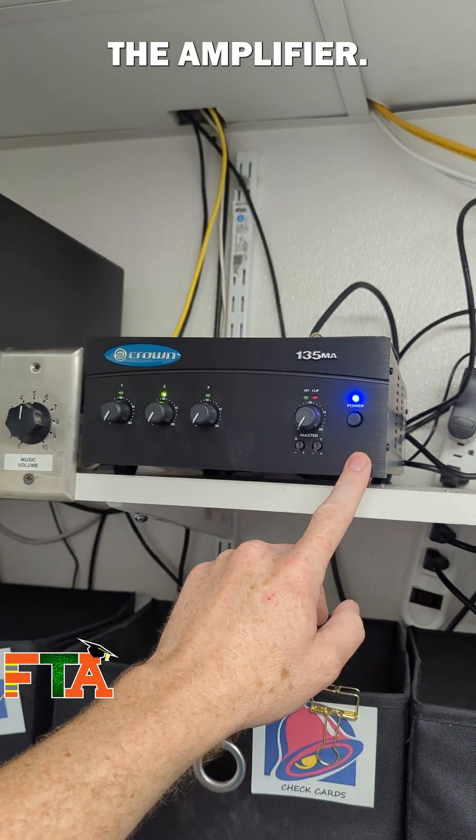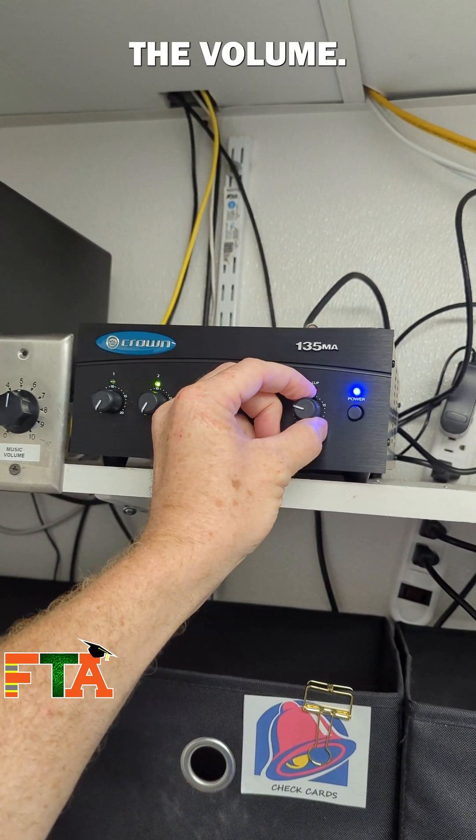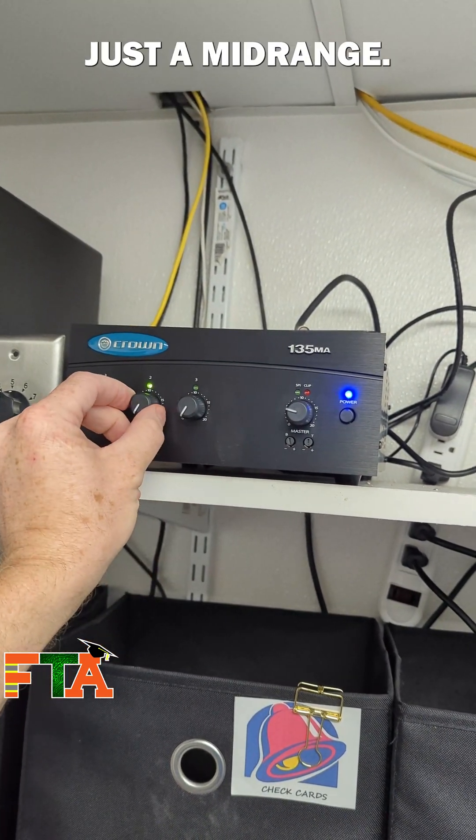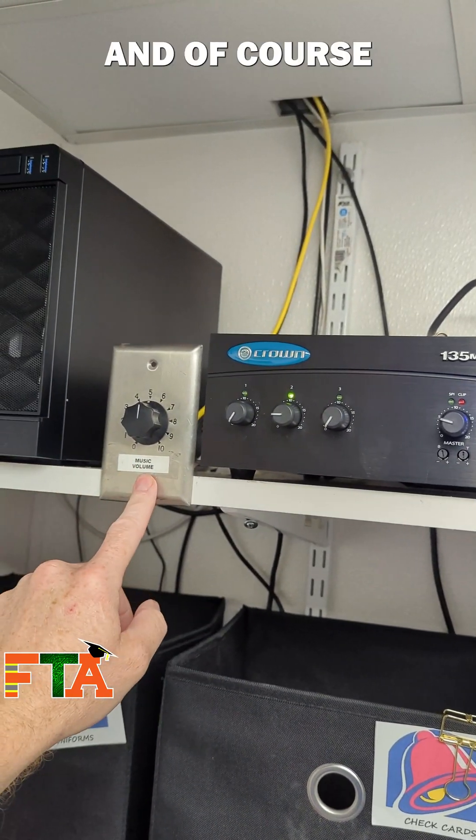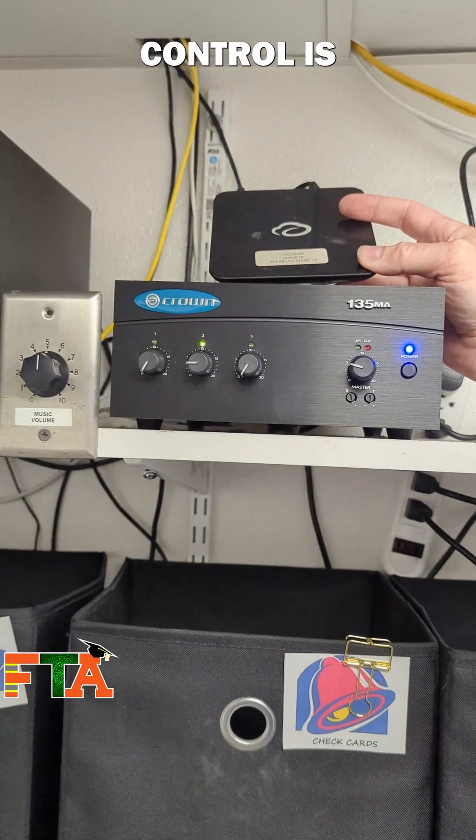Then we're going to power up the amplifier. We're going to turn up the volume — that's the main volume — just to a mid-range. We're going to turn up the input volume to about mid-range as well, and of course the manual volume control is about mid-range.